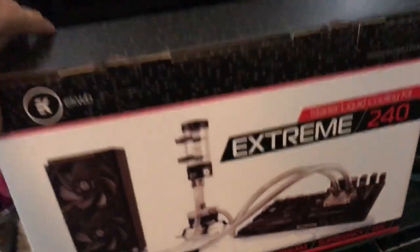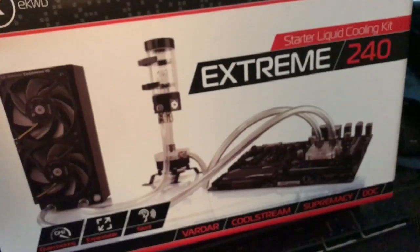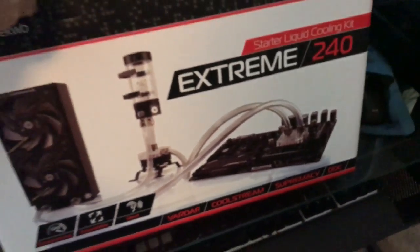I'm going to put this water cooling kit in here, which is right here. I like this kit — it's a D5 pump, but this kit gives me all I need. I can add another pump later on if I like. I'm going to put the reservoir right here.